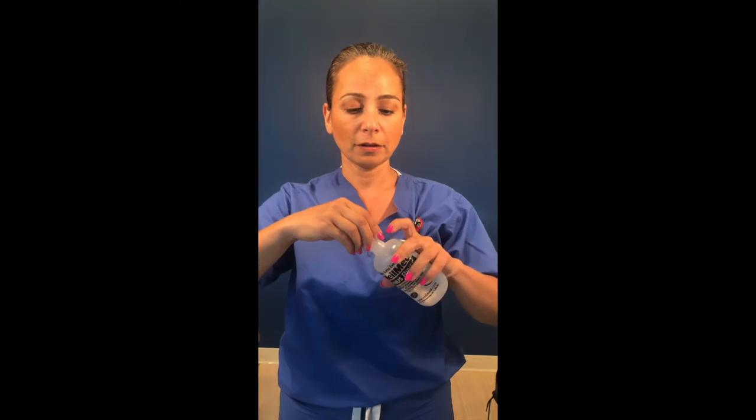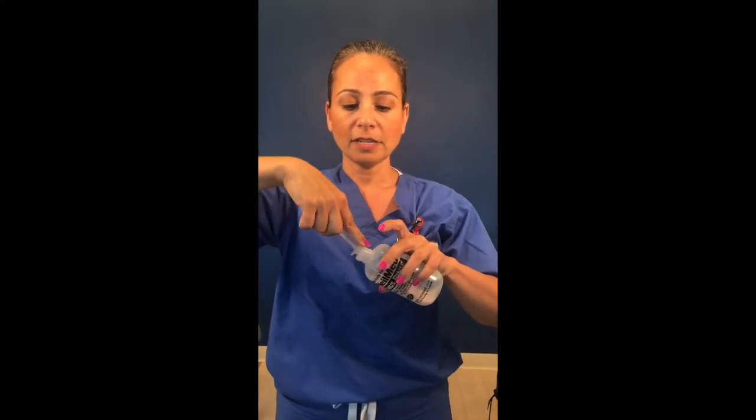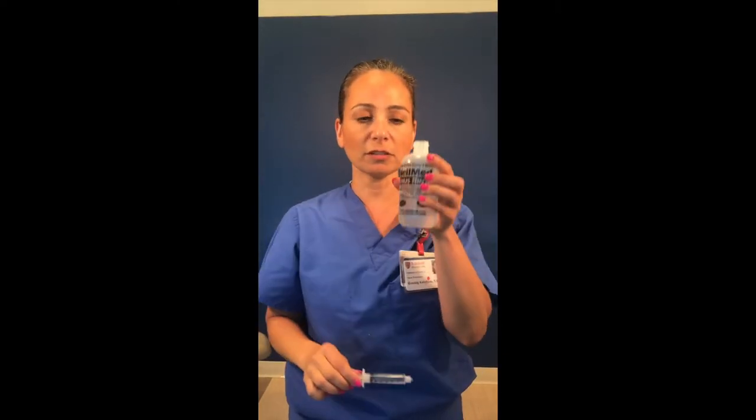Then unscrew the cap and either with a syringe or an eyedropper, take out about a syringe full. This is a 5 ml syringe or eyedropper solution. Put the cap back on the bottle and you can store this at room temperature or in the refrigerator so you're not wasting the product.